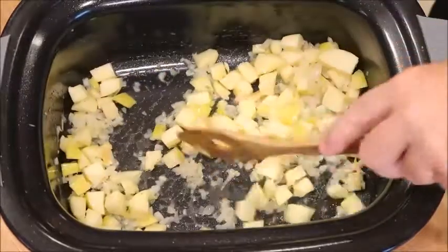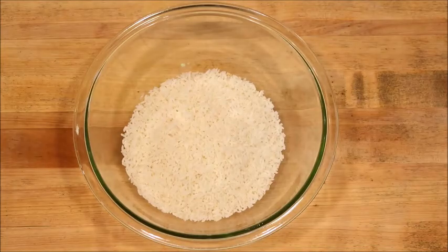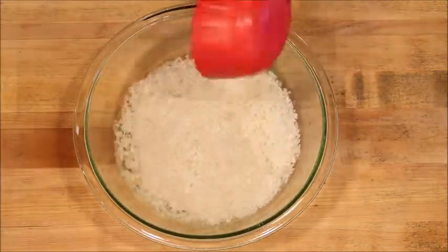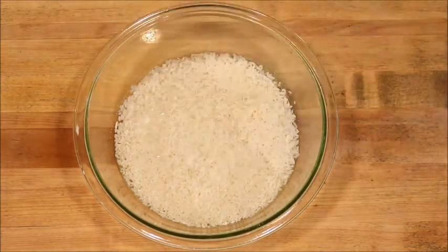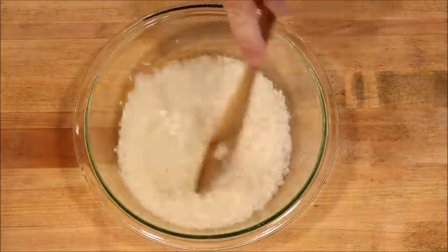We just use minute rice — it's a one-to-one ratio, one cup of rice to one cup of water. It's easy. I used to use a long grain rice but this is so much faster, it saves me time and it works for us. Here we're just seasoning with salt and pepper, give it a stir, and pop it in the microwave.